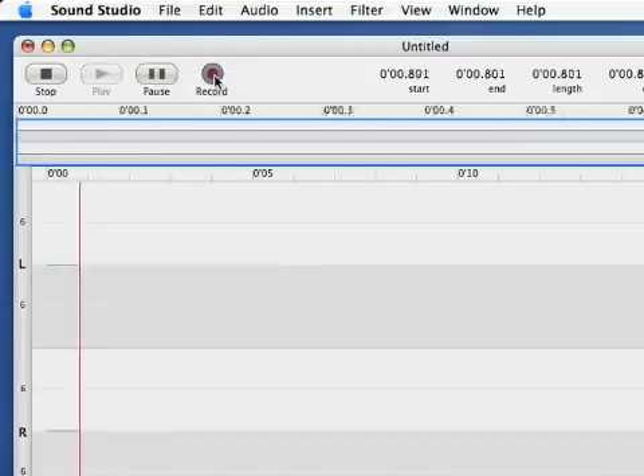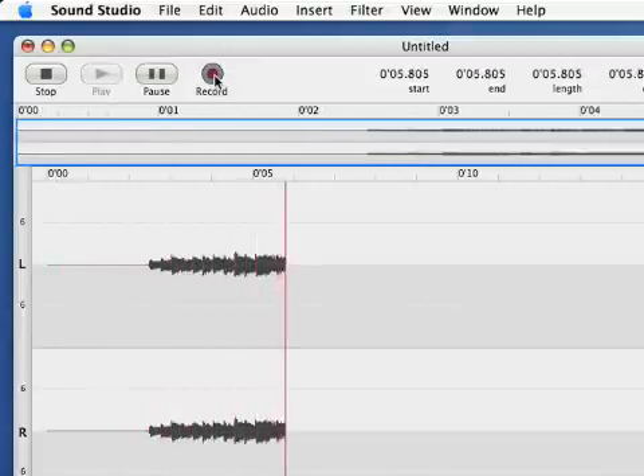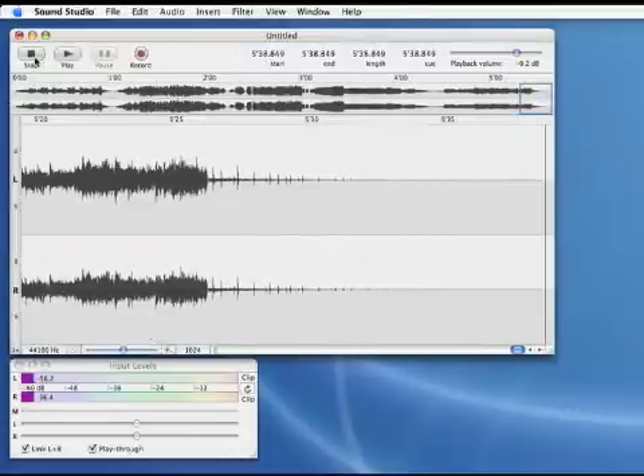Not too hot. When you get a good level, you're ready to record. In SoundStudio, press record. Start the record from the beginning. Now the record's done — press stop in SoundStudio.